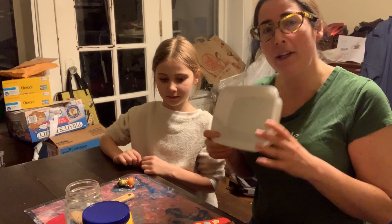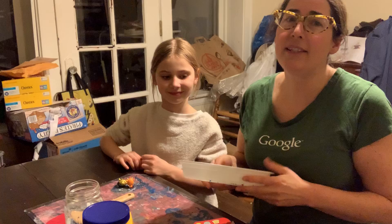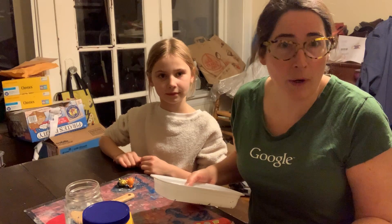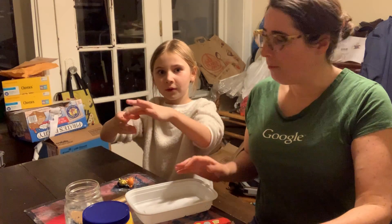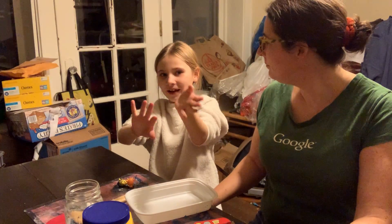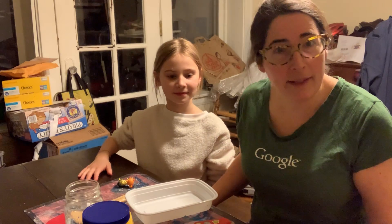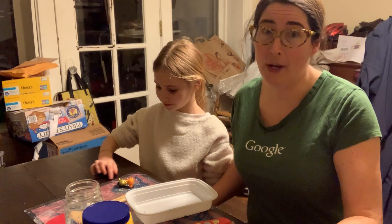We're going to be mixing the ingredients in this container, but sometimes it falls out and drips a little bit — it usually dries and cleans up pretty well. And when you touch it, it freezes, and when it stops, it turns liquid again. So it goes from a solid to a liquid — you are going to see how that works.